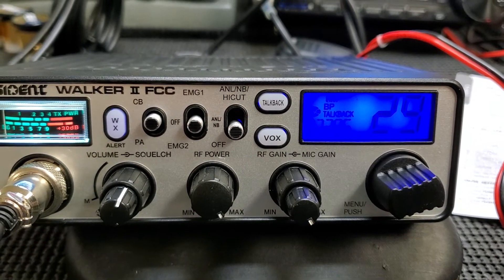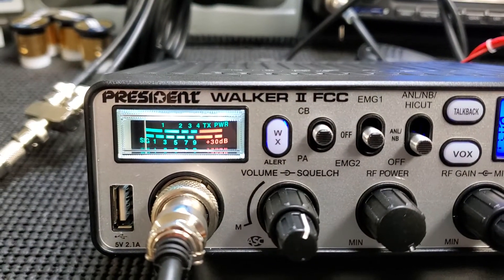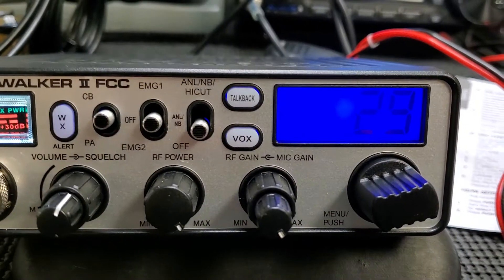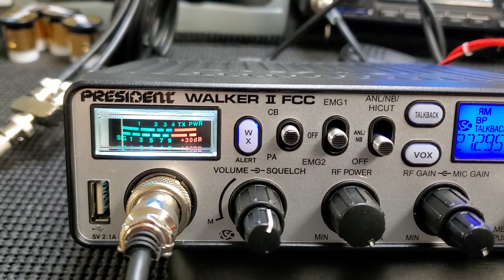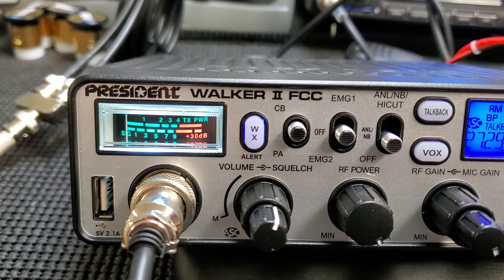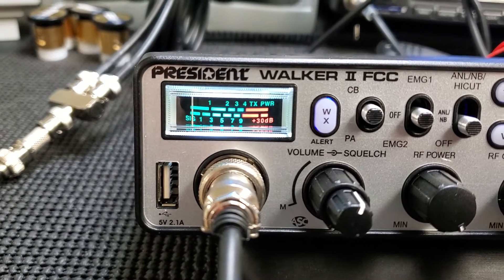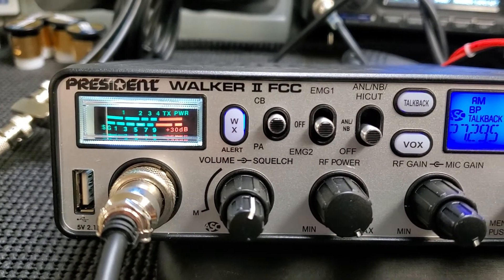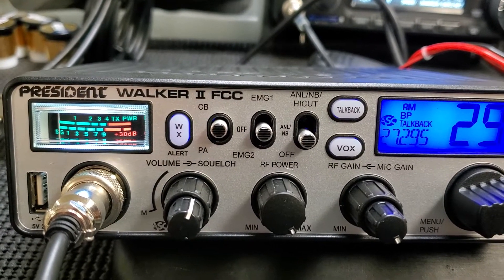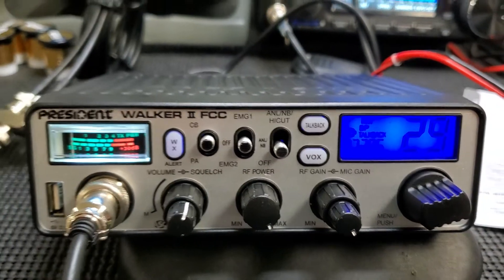I think I've shown pretty much everything. That meter is excellent and it doesn't dim down — when you dim the display the meter stays lit. I don't think you'd really need to dim it. That bright light in there is great. It looks like it's an LED of some sort, but it's perfectly visible. You can put this in a vehicle, have the sun shining, it's night time — you're gonna see it. I've had some radios in my vehicle — the 980 SSB by Uniden is one example.